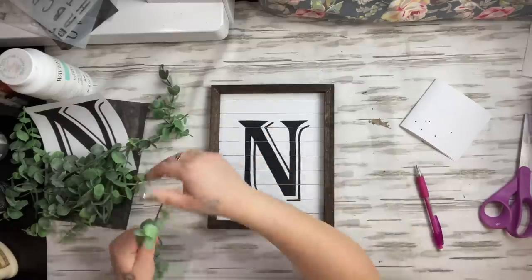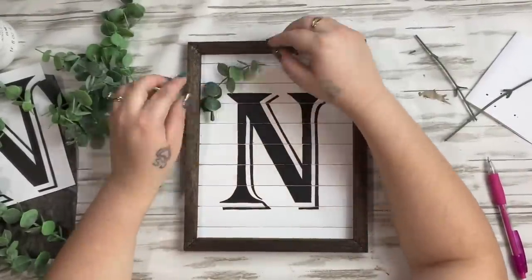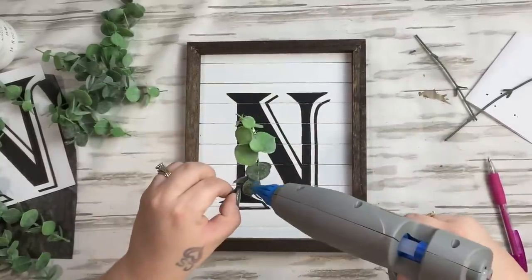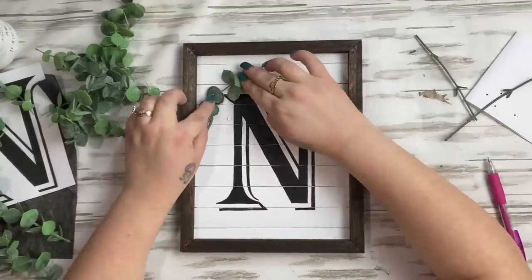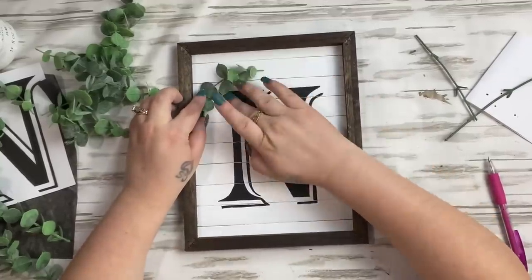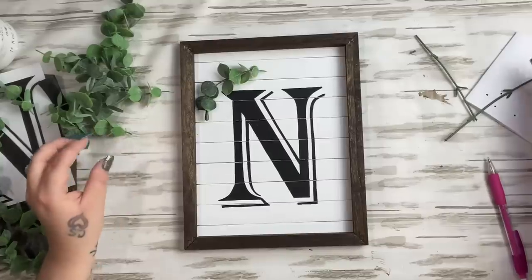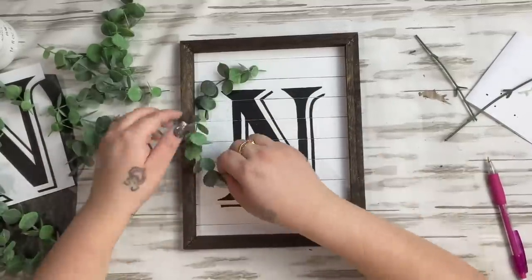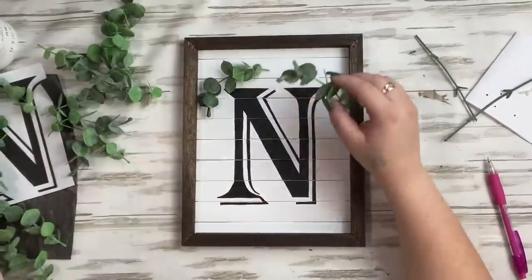I take some floral from Walmart — I always get my floral there because it's great quality at a great price. I believe this is eucalyptus. I took a bunch of pieces off the stems and glued them all the way around the letter like a wreath.